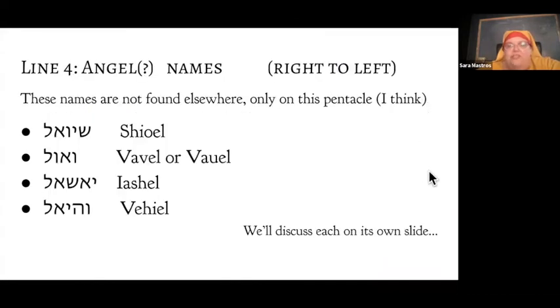Line four — the very bottom of the pentacle — has four names which we generally interpret to be angel names. As far as I know, none of these names appear anywhere else. They don't occur in other magical texts that predate this one, and they don't occur in Torah at all. We're going to talk about each one at a time. Some I can give you a very clean translation of; others I'm going to have to play some magician-rabbi games. I welcome a debate on these.